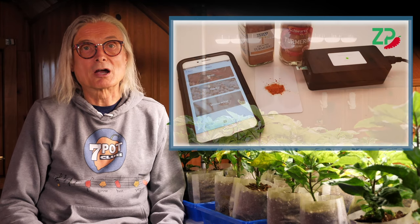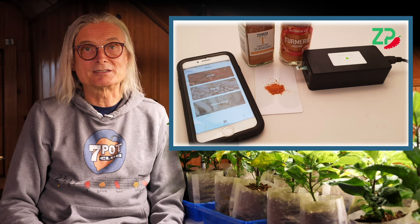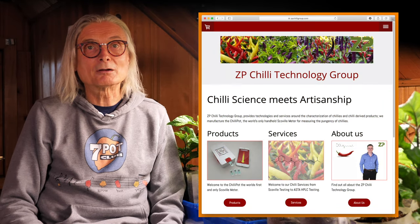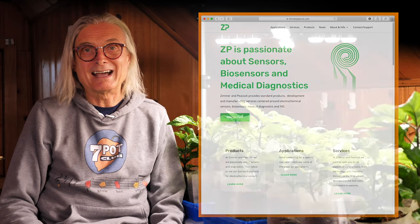There are unconfirmed claims that other varieties are over 3 million SHU. Now, Chili Pot is not new — it's been available for a couple of years. This unit is also marketed as the Food Sense Meter because it can also test other properties like the pungency of garlic and the amount of sulfites in wine. It's a product of ZP Chili Technology Group. ZP stands for parent company Zimmer & Peacock, a developer and manufacturer of biosensors and medical diagnostics.